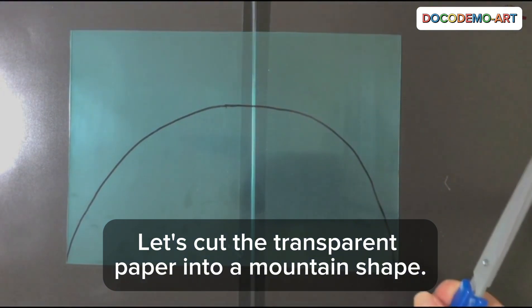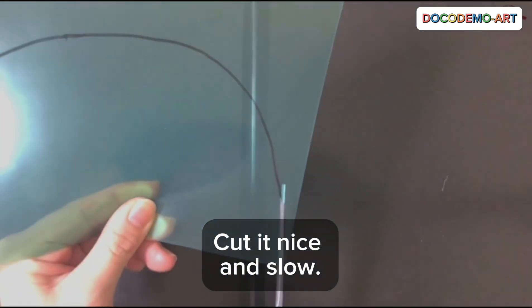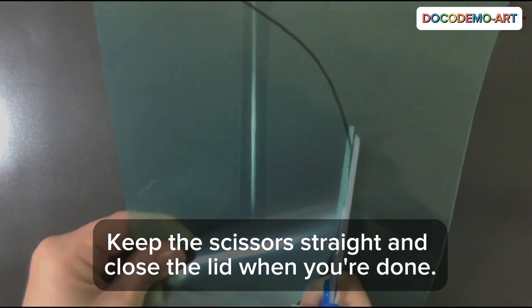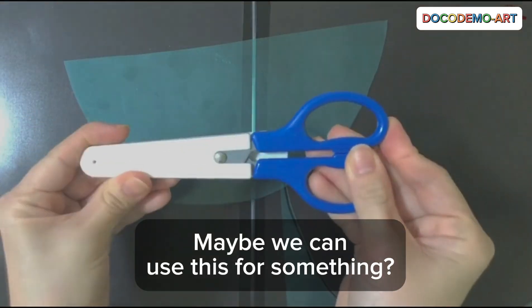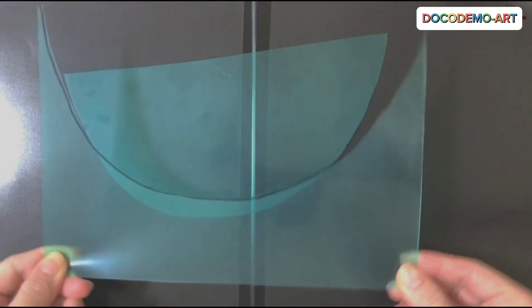Let's cut the transparent paper into a mountain shape. Cut it nice and slow. If it starts to bend, just turn the transparent paper. Keep the scissors straight and close the lid when you're done. When you begin, it's just perfect. Maybe we can use this for something? Let's save it.